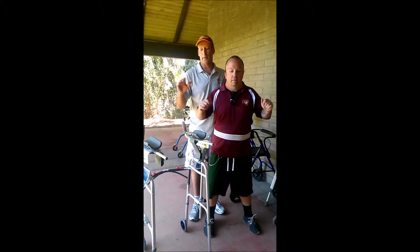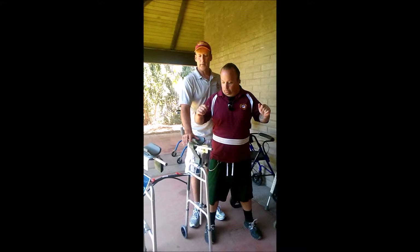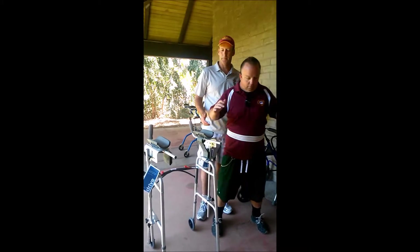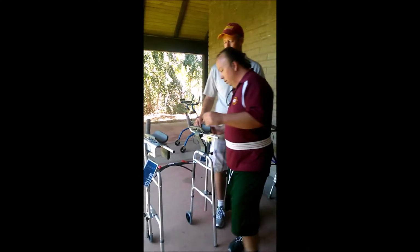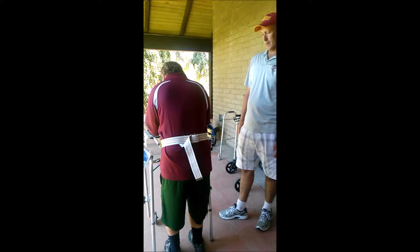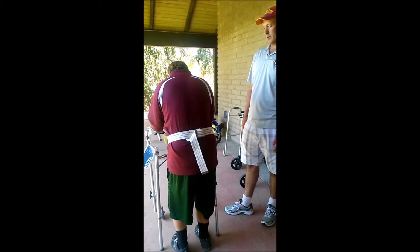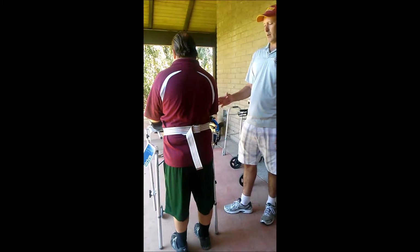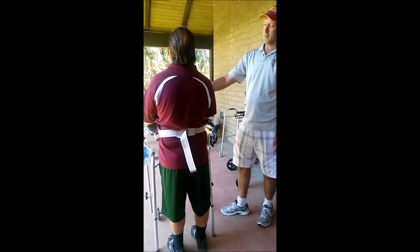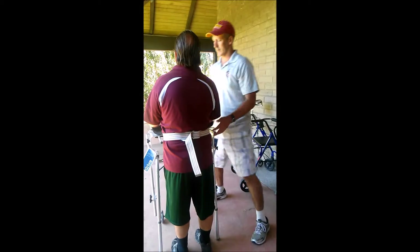I'm going to take a look at John walking with a front wheel walker with an upper extremity support, or upper extremity trough, on both sides. This device ends up being a little bit small for John. When using upper extremity troughs on both sides, I'm sometimes doing that because of weakness on one side, but also using it as a postural cue to keep John upright.